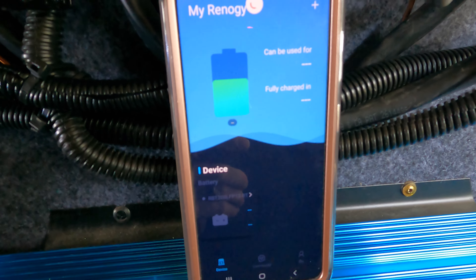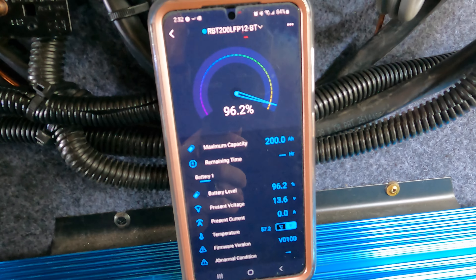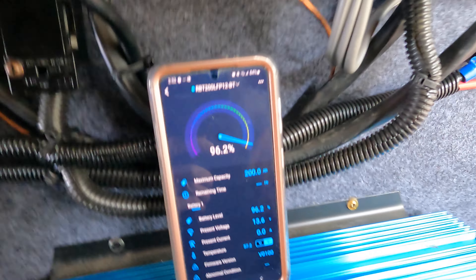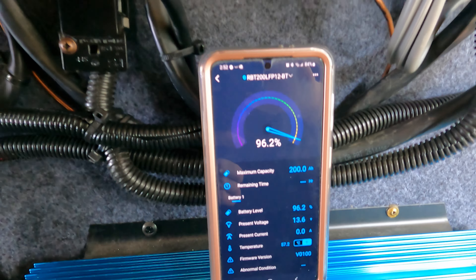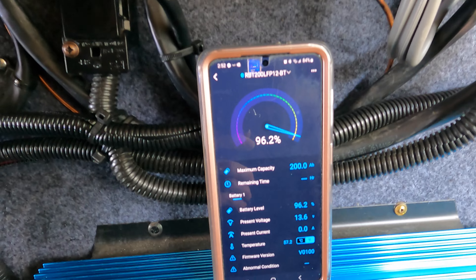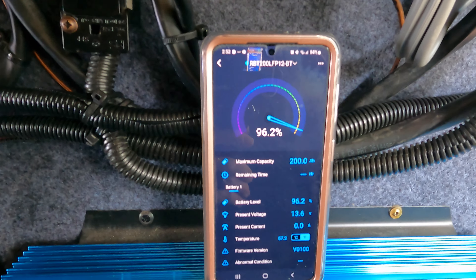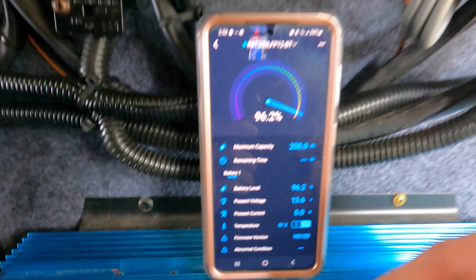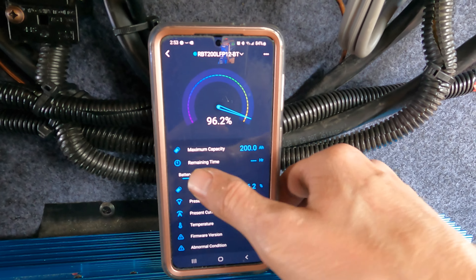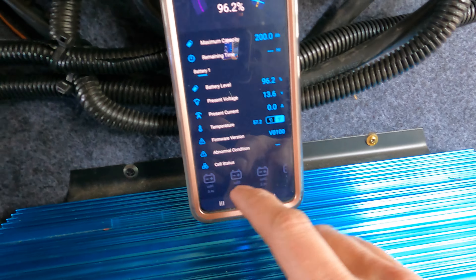The battery we got is a Bluetooth model, and it shows us some information about what's going on — the rate of charge, the current. It appears there's no charge going right now, but whatever 12-volt activity is going on inside, it will show us. This is kind of a geek-out thing. I'll be curious to see what happens when we're on the road and the fridge is running and the DC to DC charge is going. It does show you remaining time and individual details about each cell in the battery.